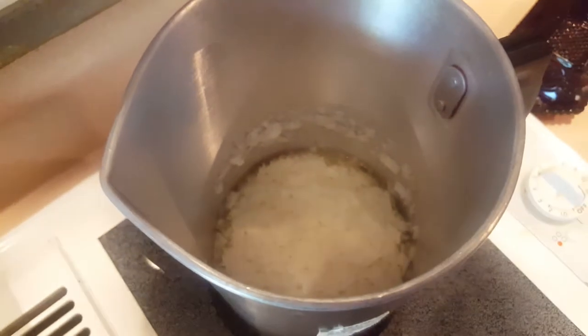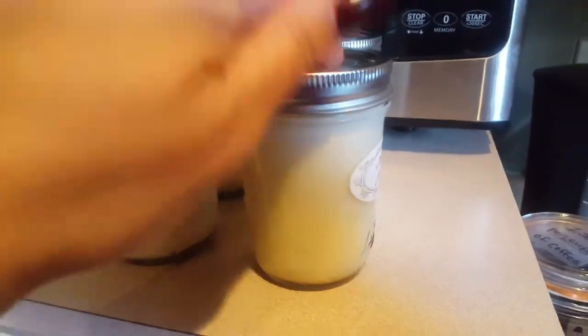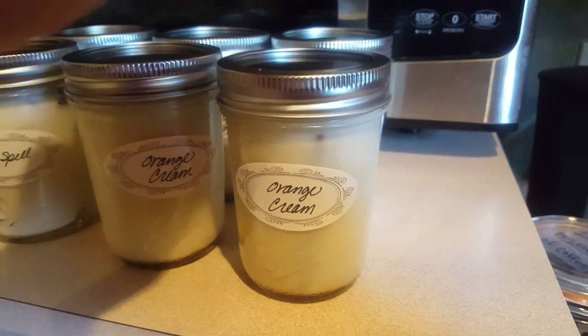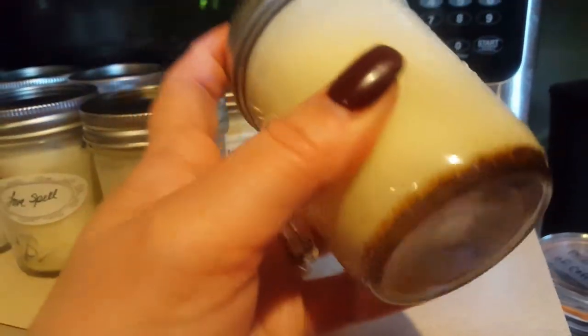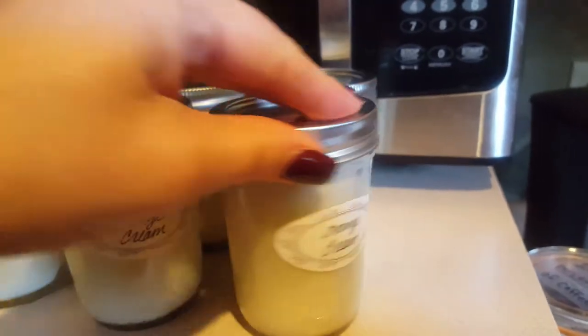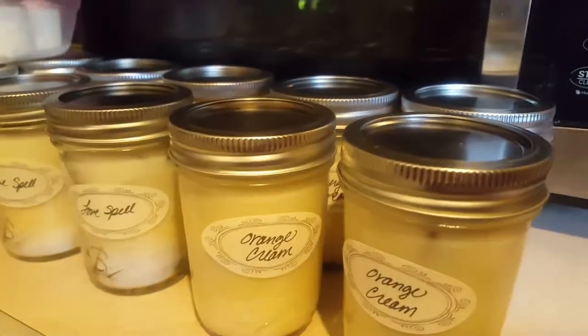Getting ready — this is my soy wax candles melting down. Totally excited. And then I also have orange cream. I took a very vanilla, an orange essential oil, and then kind of added cinnamon and a cinnamon stick. I think there's some nutmeg in there. I don't know if you can see my little cinnamon stick — it's right there.